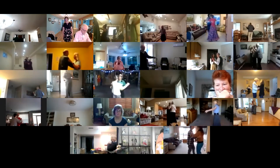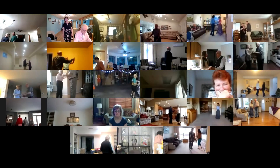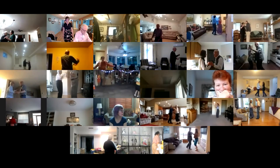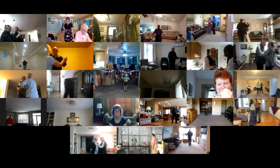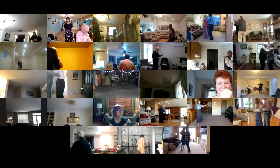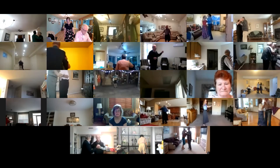Waltz away and together. Balance left and right. Twirl bind three. Pick up. Two left turns. Box.